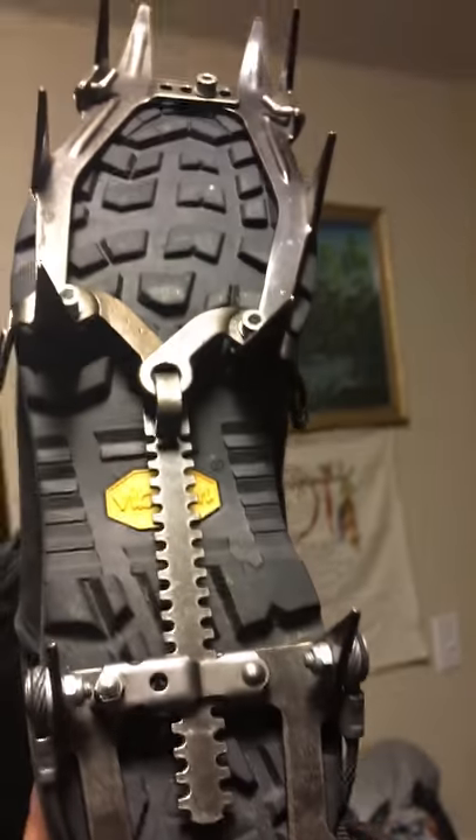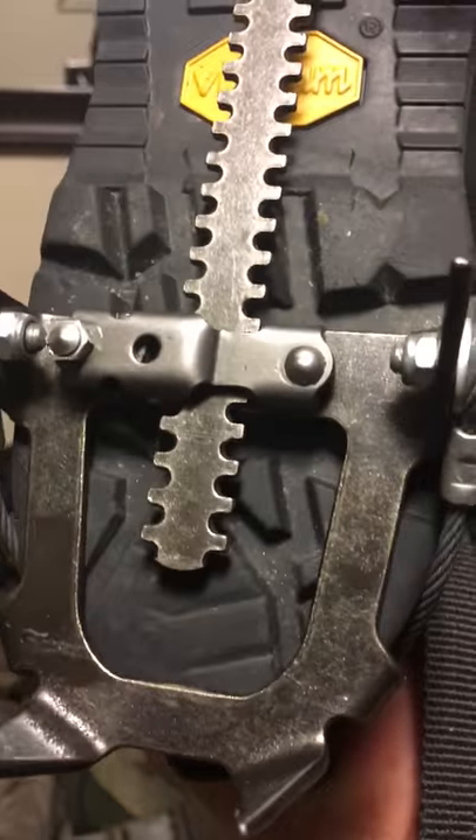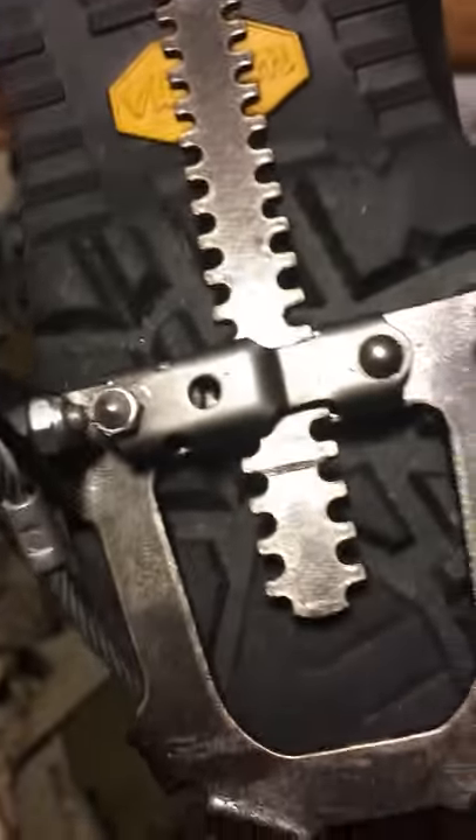These are Salua mountain crampons. If you're doing mountain climbing, ice and stuff like that, you're gonna grip awesome with these. And they're vintage — as you can see, they're super vintage.